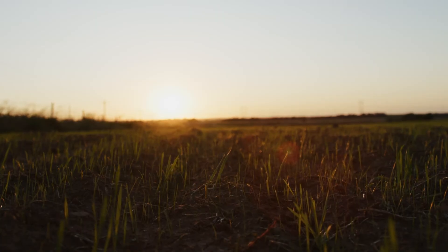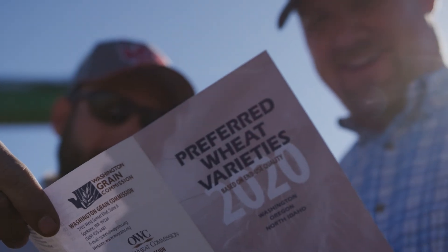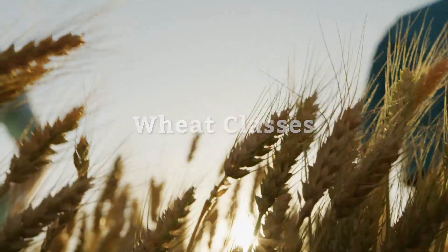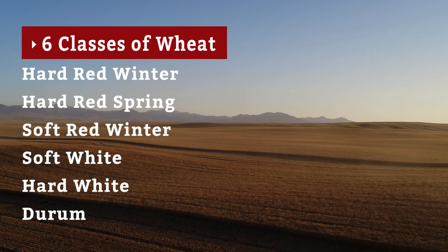These farmers make choices about how to best nurture the growing plants with fertilizer and other nutrients. There are six classes of wheat that grow in 42 states across the country, designated by their color, hardness, and their growing season.